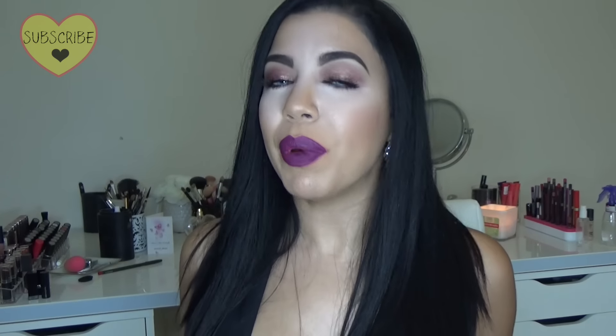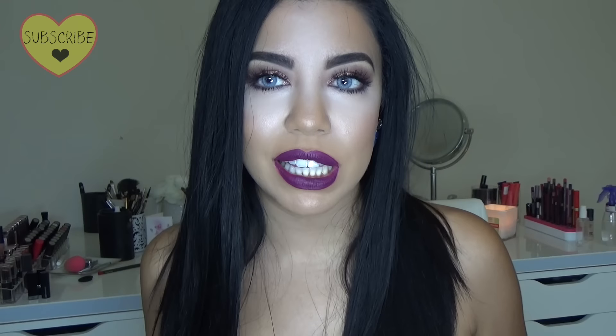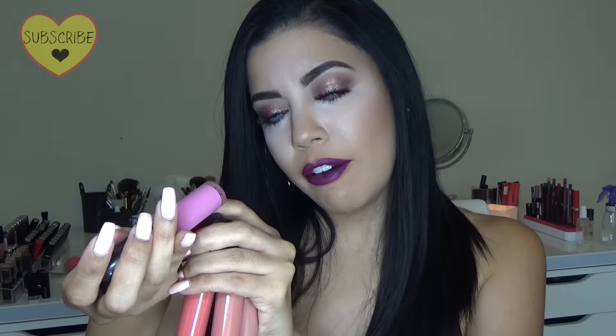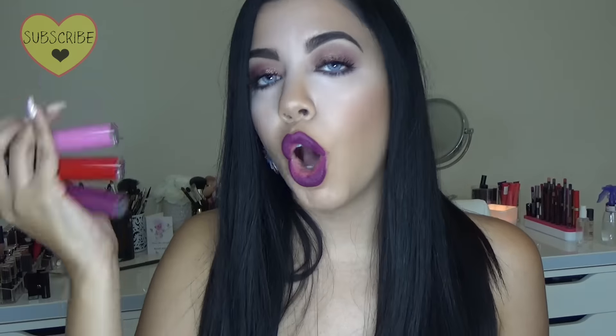The day this got released in stores, I was outside the MAC store before 10 o'clock. The colors I got are: Lady Be Good, Back in Vogue, Rich and Restless, Divine, Feel So Grand, and Lady — so I'm going to be doing swatches of all the colors.